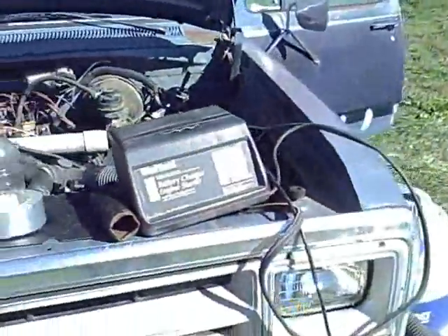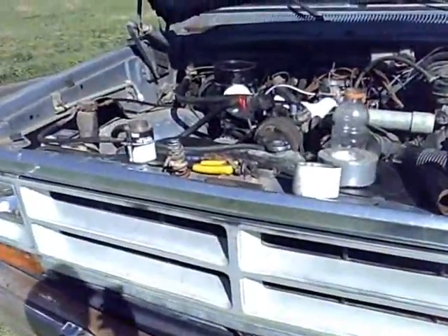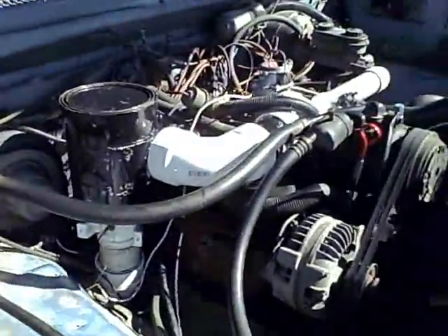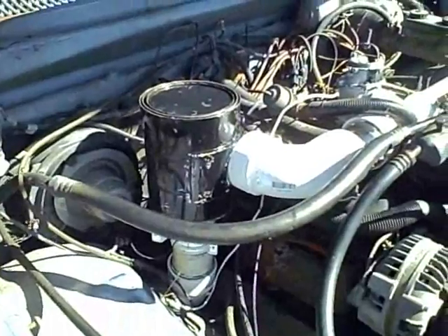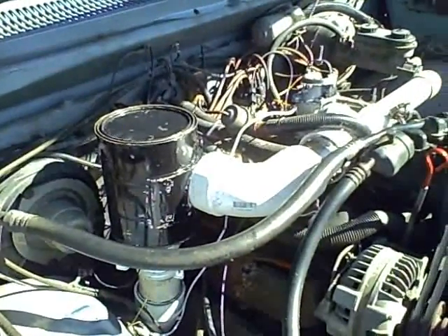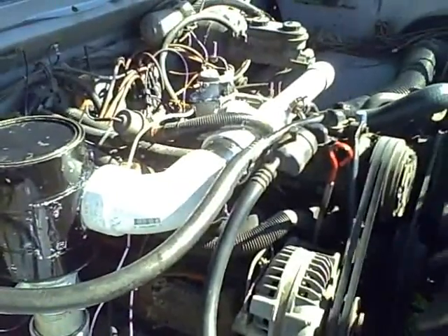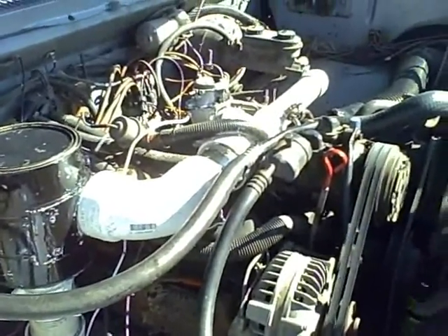Unfortunately, that's the only thing it will do. The fan is running full blast — the blower — to keep it going. As soon as I shut that off, it dies. I tried both locking off the air, which makes it die, and increasing the air, which doesn't do anything.